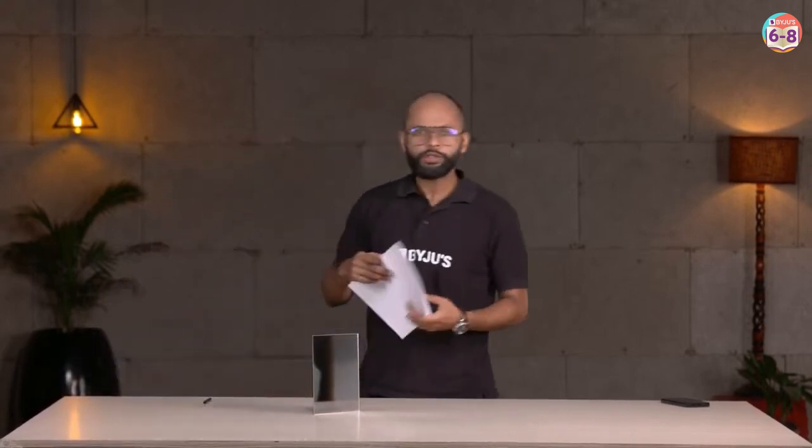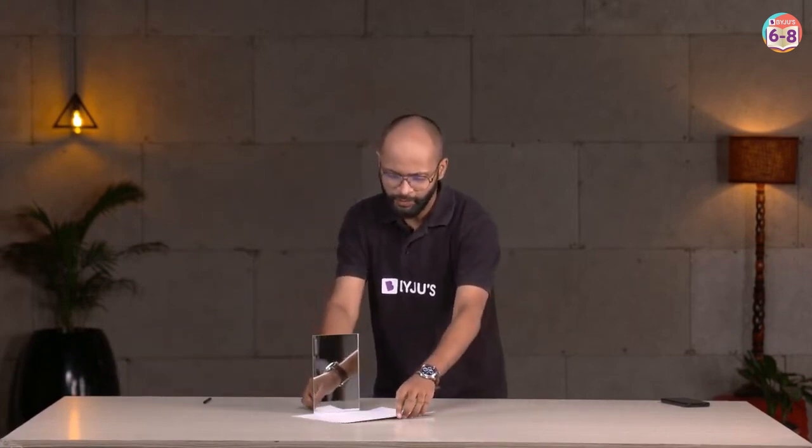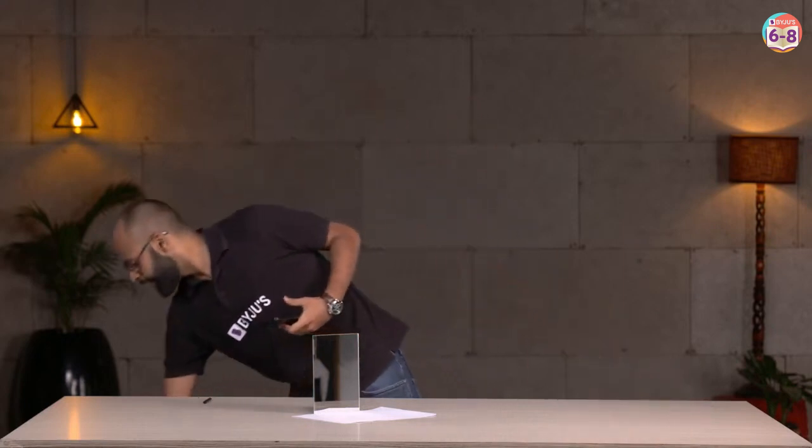We need one mirror, and we also need some plain sheets of paper. I need a flash for that — I'll use this — and a comb. Don't be surprised if I'm holding this in my hand. I know what you're thinking. Ready?